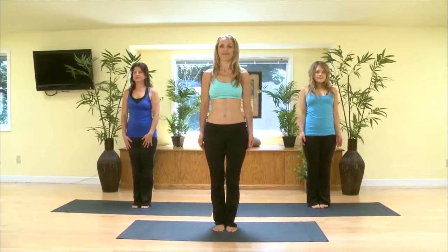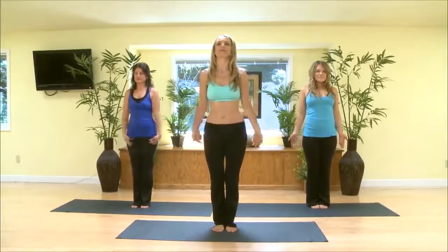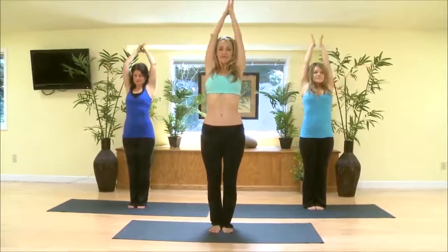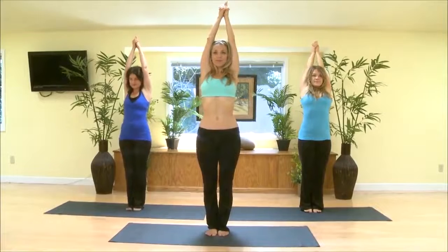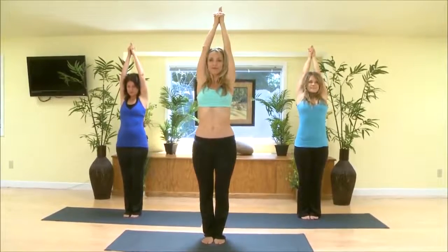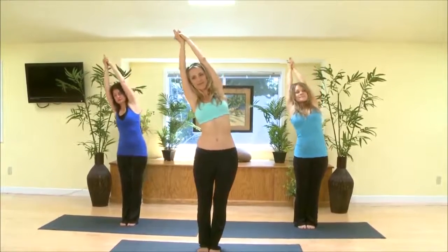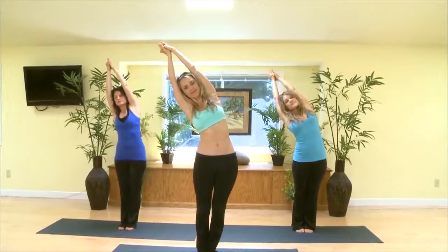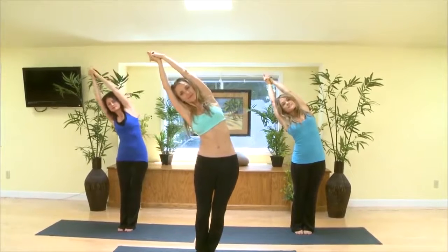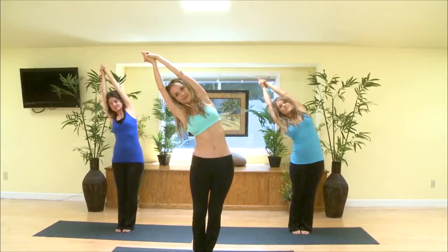Next, we will do the half moon pose, which again is going to help the whole liver and gallbladder. Inhale up, and exhale to your right, pulling on your left hand and arm, really opening up the flow of energy through the gallbladder meridian and the lung, which will increase the energy and oxygen in your body.